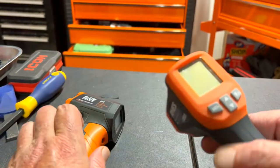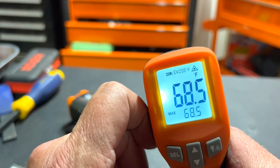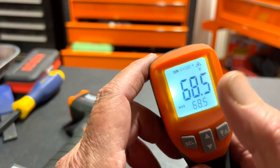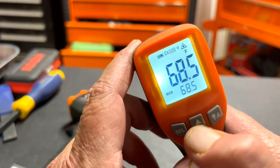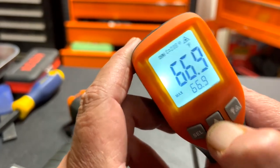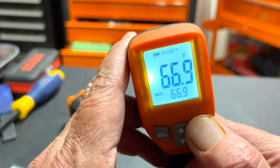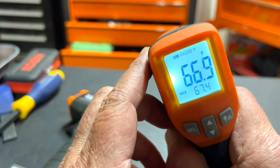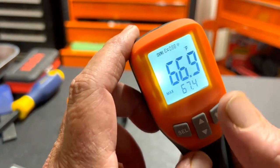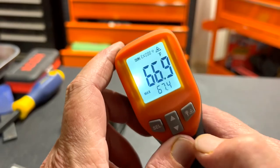The Ames gives you a lot more information and has different buttons for different functions. For instance, right now it's on Fahrenheit but you can switch it to Celsius. You can also turn off the red laser light — so when you squeeze the trigger it still reads the temperature without the laser. You can toggle the laser beam back on as well.